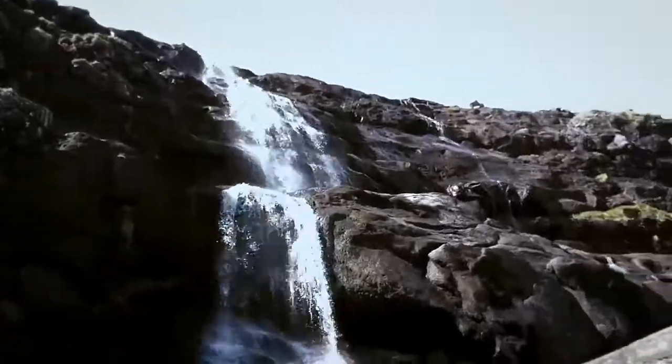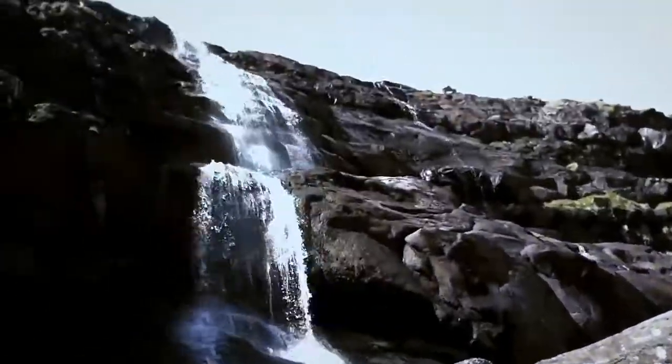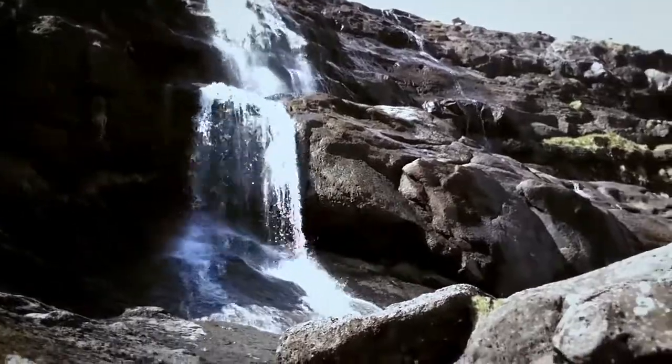Let me show you something non-HDR for once. Long exposure is where you get the cotton-like water. Let me show you how to do that.